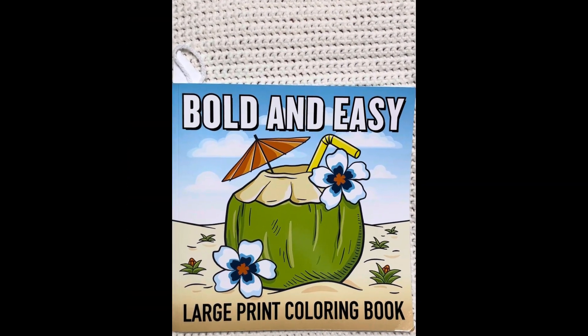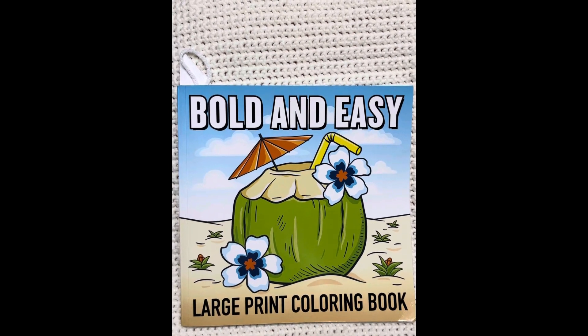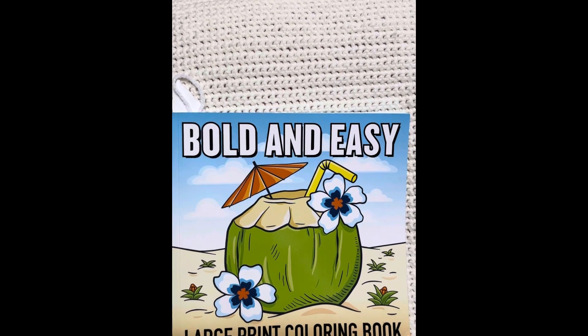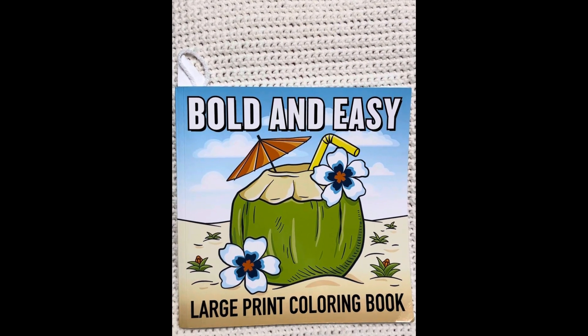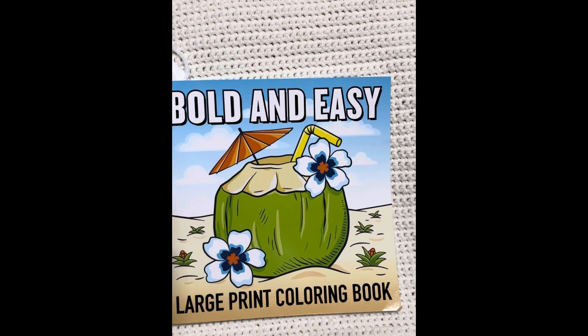And now, friends, let's talk about the Create part. The Create part, you just share whatever you've been working on during the week. And I'm going to be able to do both parts, so let's look at the picture that I did this week.